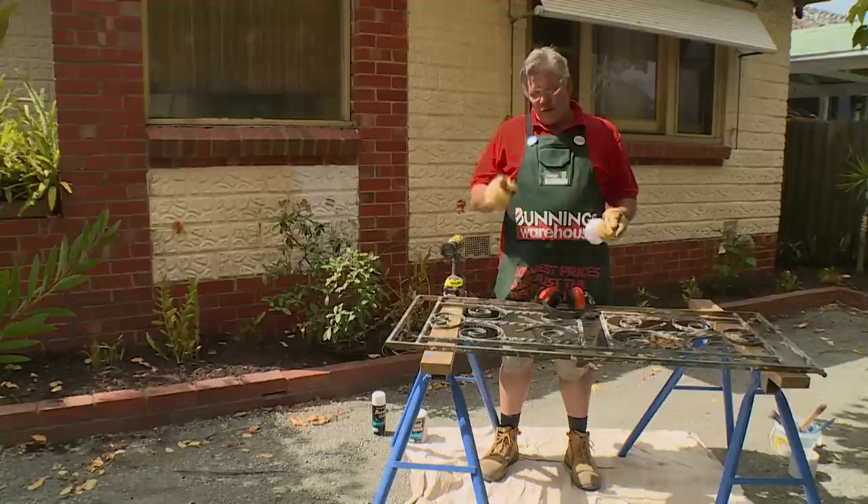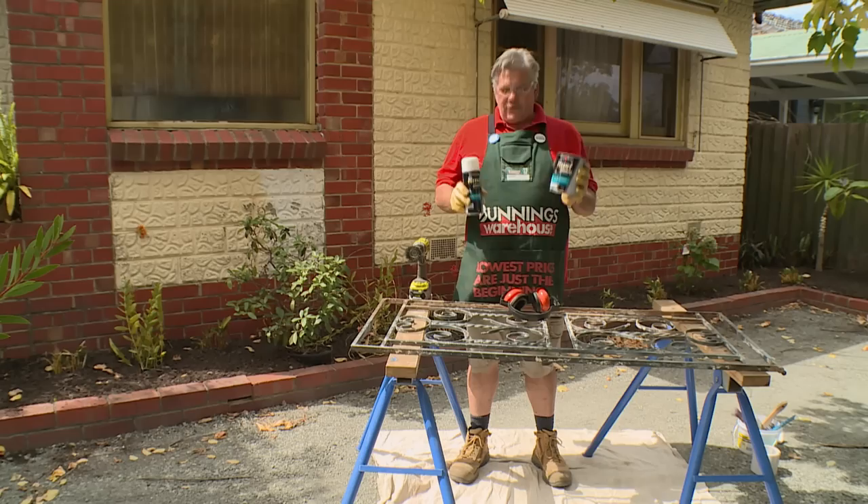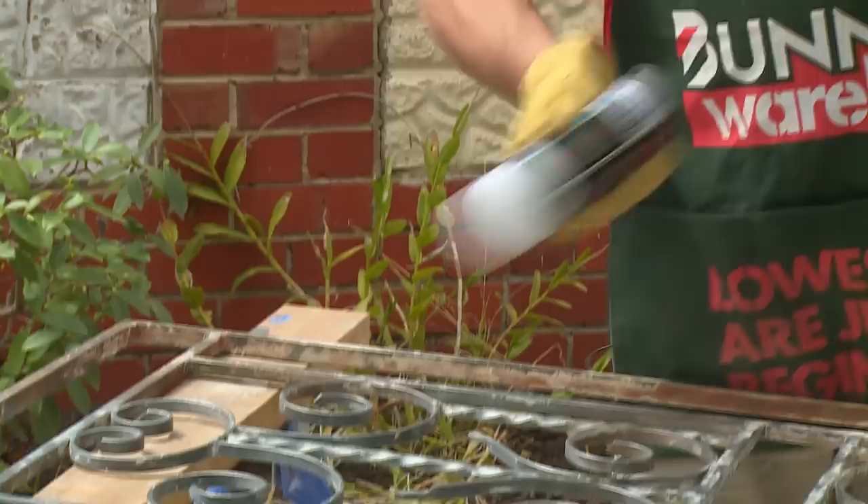Now that we've taken all the flaky paint off, it's time to put our top coat on. For wrought iron and steel in severe conditions, you can use a primer. For aluminium and brass, use an SLH primer. For this gate, we have two options: a paintable epoxy primer or a spray. I'm going to show you how to do both.